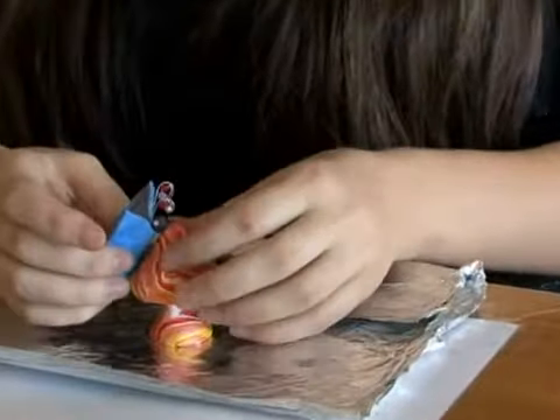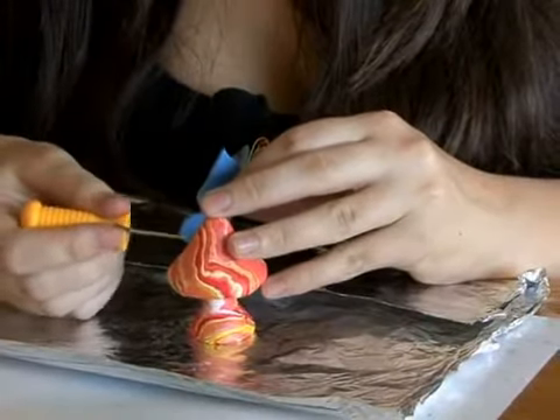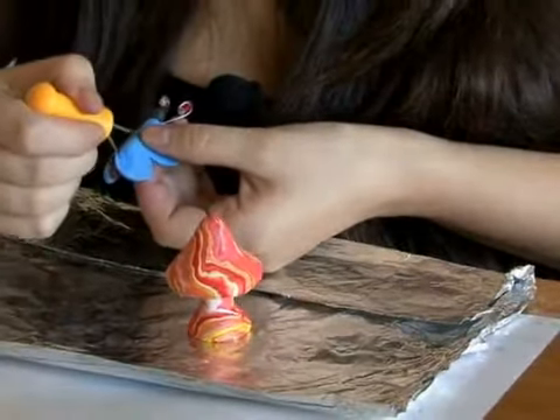Then find a nice spot on your mushroom, take your poker, and scratch up the side. You're going to cross-hatch, just like we've attached everything else. You're going to cross-hatch the bottom of the butterfly as well.